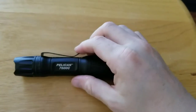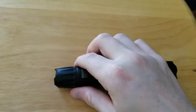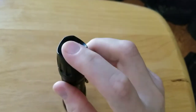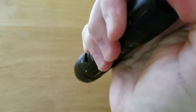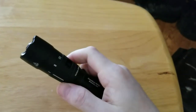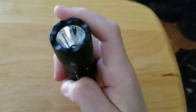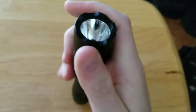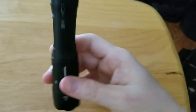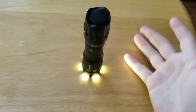It has a spring steel pocket clip, as seen here. A programmable click switch on the tail cap. A somewhat crenelated bezel that's not sharp, but it does allow you to be able to see when a light is on.